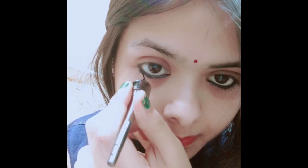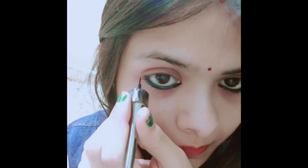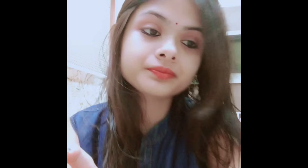Inside, waterproof eyeliner. I am going to put it underline our eyes — a piece of kajal, very clean. It is really cool to make our kajal long lasting.